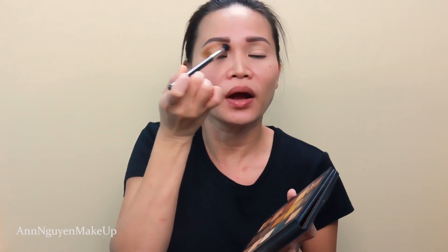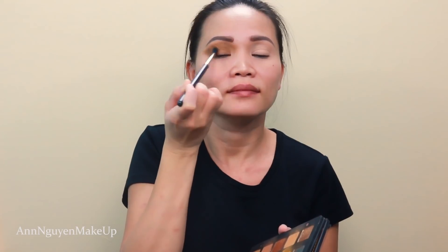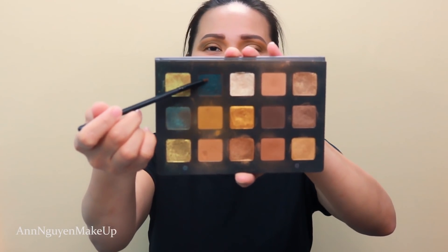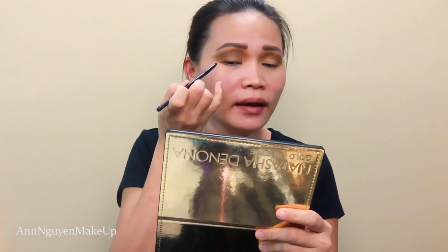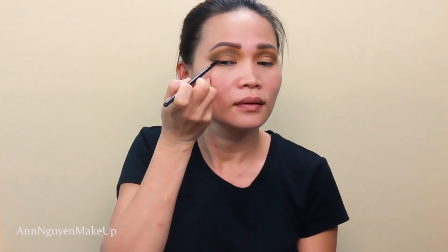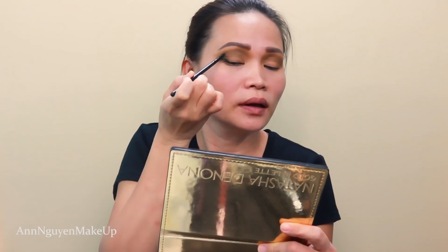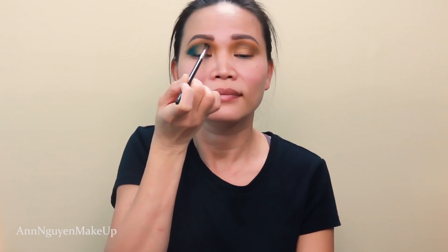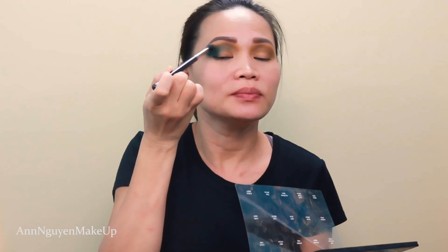I'm just gonna apply this directly on my crease. This palette is really pigmented so I like to go light-handed at first, making sure I don't have any exploded eyeshadow on my eyes. Next, I'm gonna go into this shade called Python. I'm just gonna draw a line to create a shape on my outer corner. Then I'm gonna blend this out just on the outer corner, then go back to the first brush and blend out the edge.